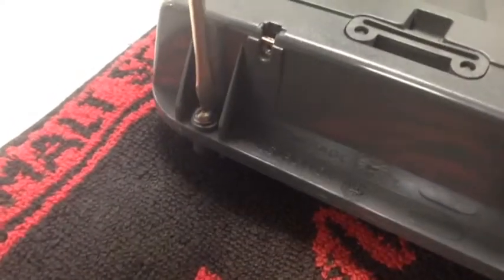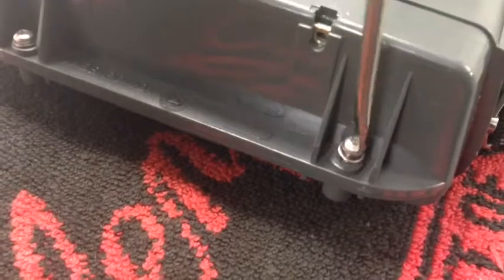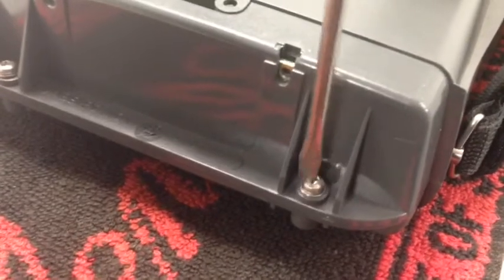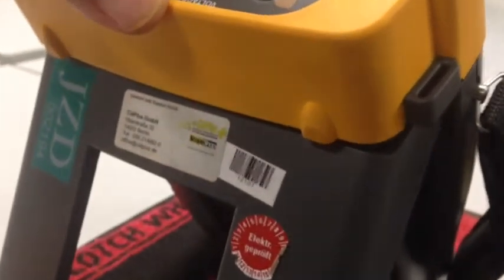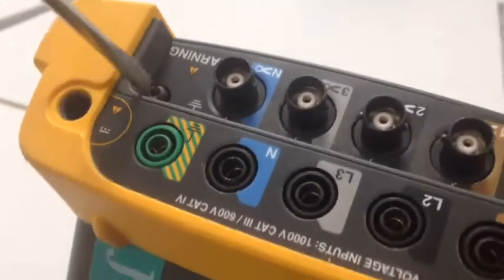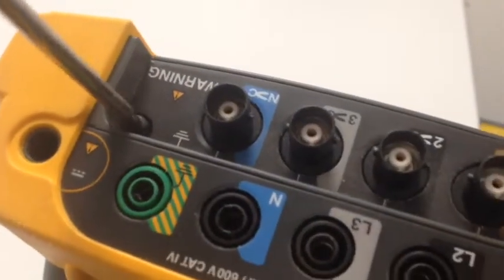The bottom — this is the bottom. So now we can put the end caps on, held by two screws. Just a little push fit, and then just lightly screw it again.